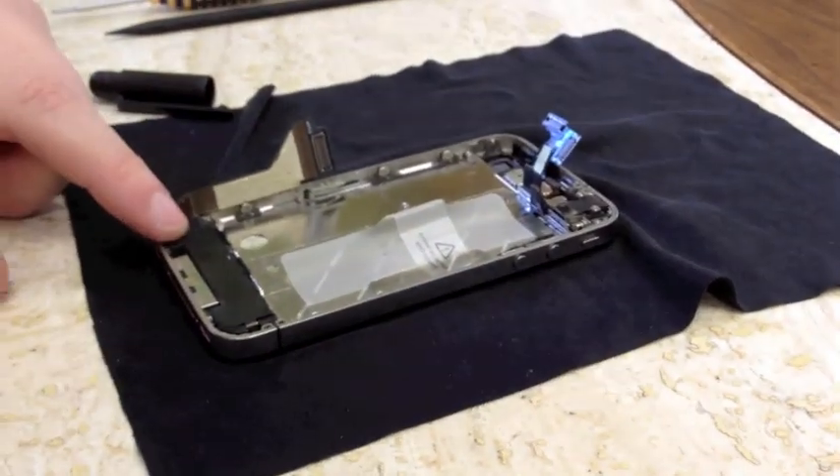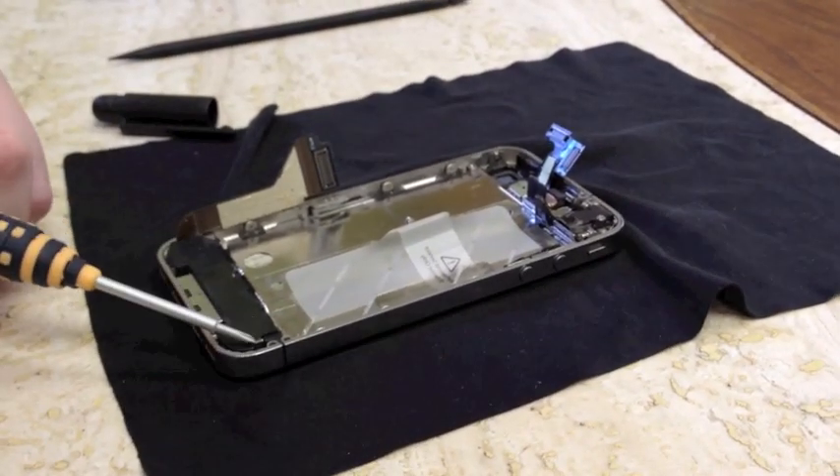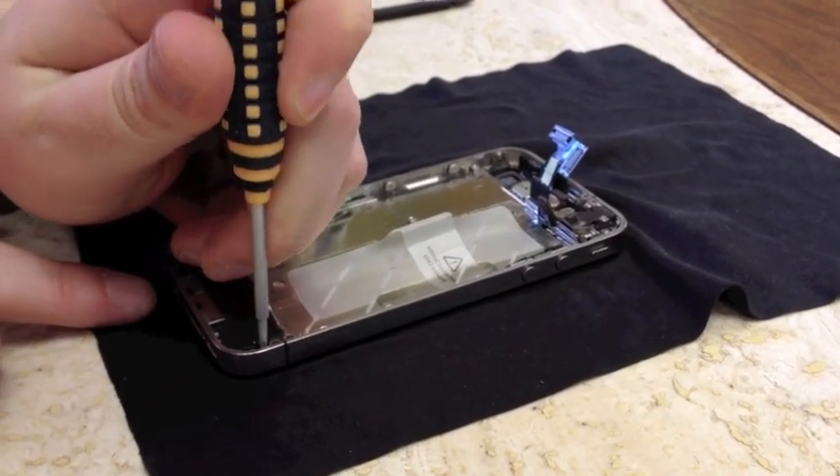And now we've gotten to our speaker assembly. We only have one more screw holding it down, so we're going to remove that.